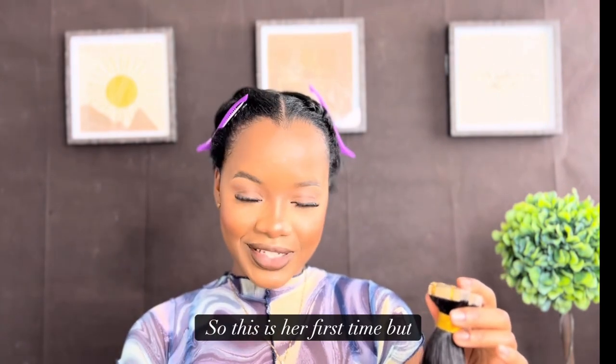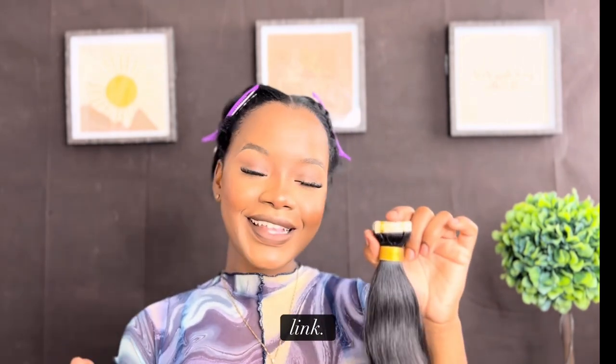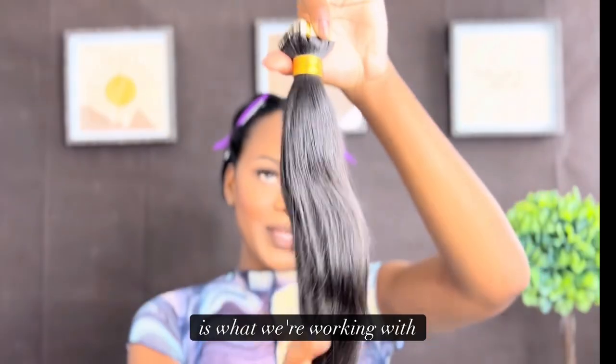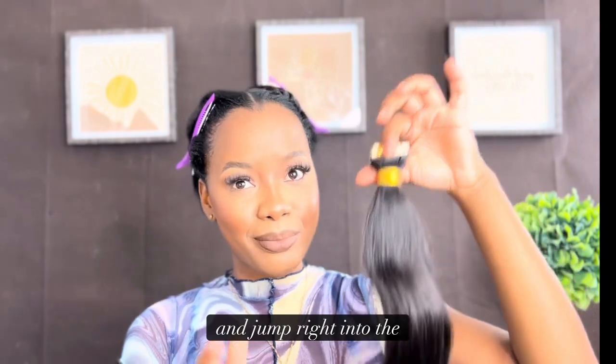This is our first time doing tape ins, but there's a first time for everything. If you want to get these tape ins, the link will be in my description — go ahead, click that link and make your purchase. If you want to get any other products from Y Wigs, the website is also in my description.